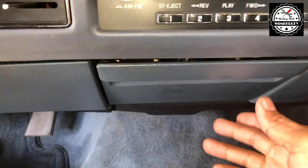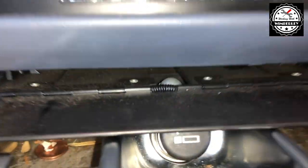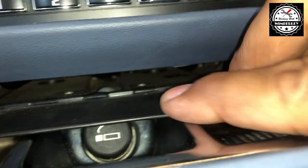To remove the ashtray assembly you need to pull it out. When you fold this flat down you can see this piece right there — that piece that's shining — you're gonna need to reach your hand around the back of the ashtray.